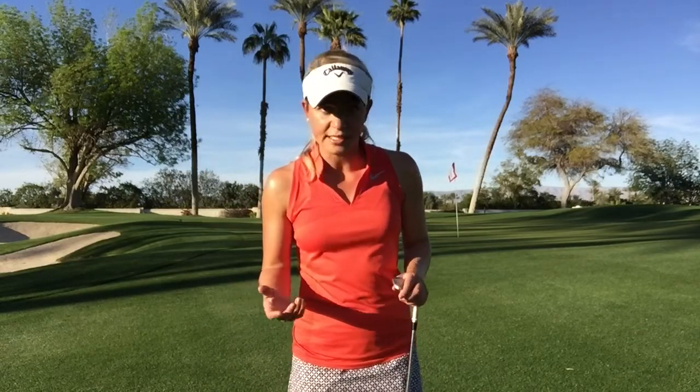Amy Nardine here from Desert Horizons Country Club. I'd like to teach you a very underutilized shot around the greens that can get you out of a lot of disastrous situations.